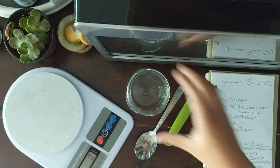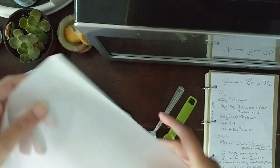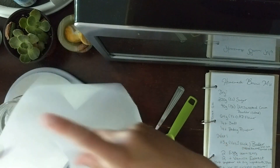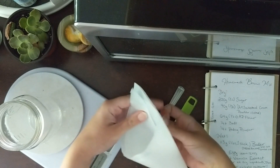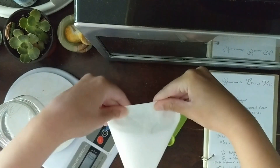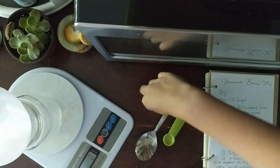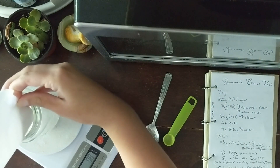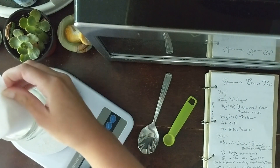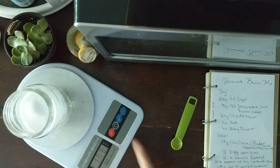First off, you're going to want to tare your jar on the scale. Then grab a funnel or make one out of parchment paper. Then you're going to want to go in with 200 grams of sugar. Then tare your scale again.